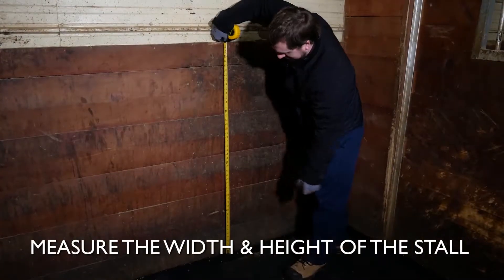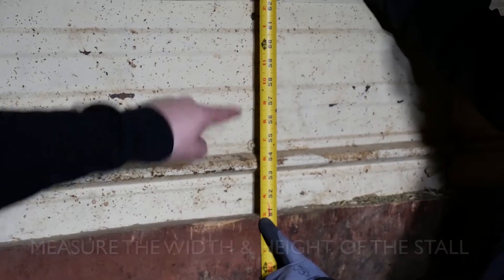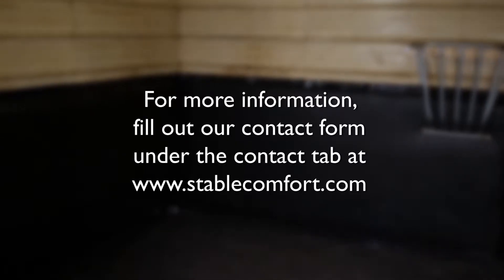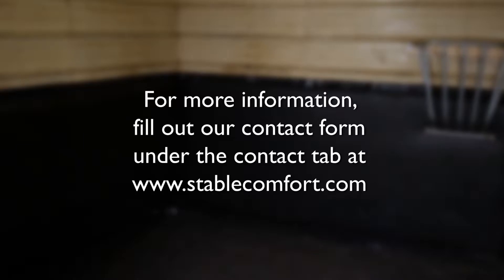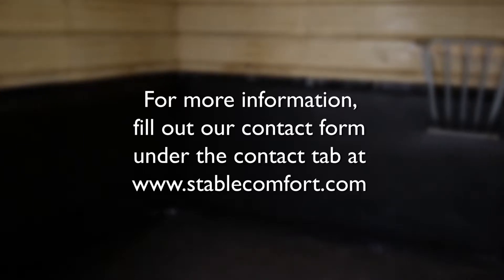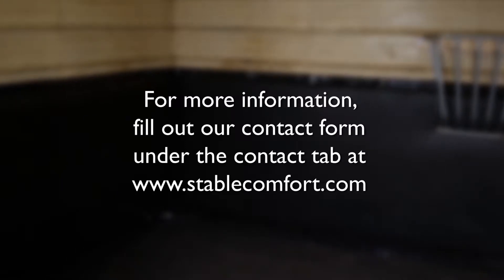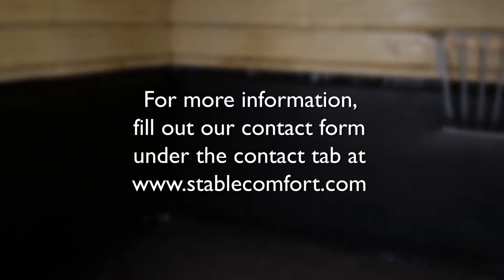We're ready to start the installation. First off, measure the width and the height of the stall walls you are completing. If you have not already done so, you can now order your StableWall system with accurate measurements. StableWall is available in two different heights: 46 inches or 60 inches. You will also need to decide if you want to install 3/4 inch or 1.5 inch thick padding on your walls.